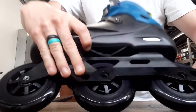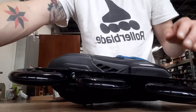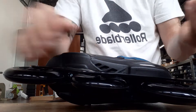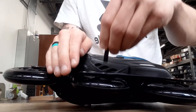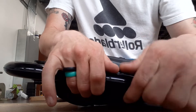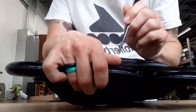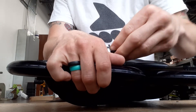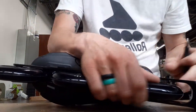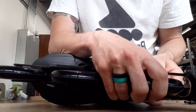Line up the brake as best you can with the holes on the wheels. There's an axle — the long part — and then there's the screw. Take the axle and it's going to go all the way through the brake, through the frame, through the wheel, and into the other side. It can be a little tricky because you have to get the wheel lined up and the spacer inside the bearings lined up as well.